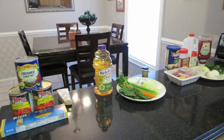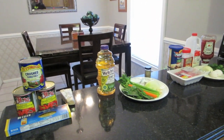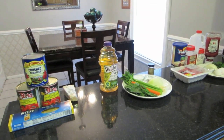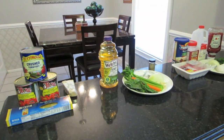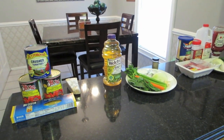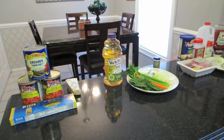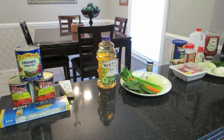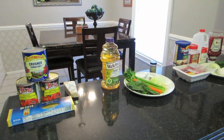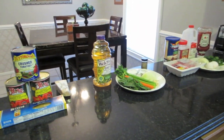Hello everyone, it's Super Bowl Sunday and we're not hosting a party or going anywhere, we're just staying home. What's better for Super Bowl Sunday than some nice homemade spaghetti and meatballs? We've been wanting to do this video for a while. It is my number one favorite meal of all time.